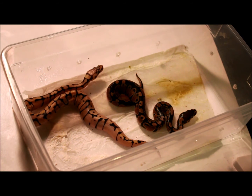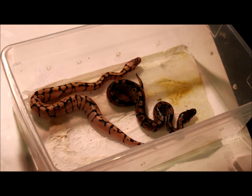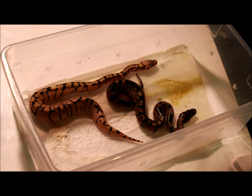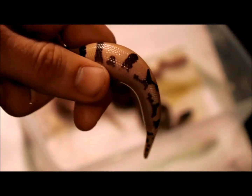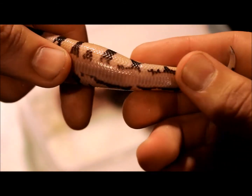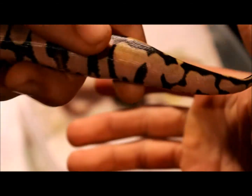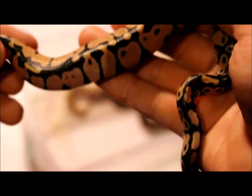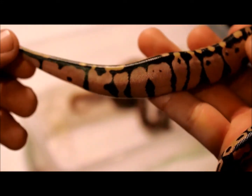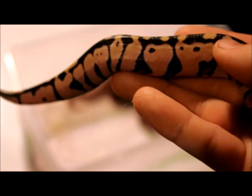Now check this out — this is for whoever watched my last video with the update on these new babies. These are all head albino. Look at the tracks on the belly — kind of like a het pied. I wonder if the head albino does that. If you guys know, down in the comments let me know if you've seen that on anything that's head albino. This is a pastel head albino — this is the male.